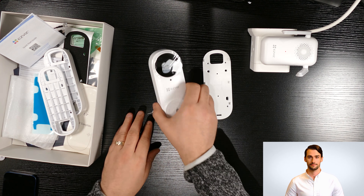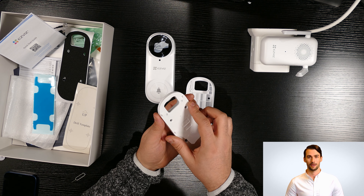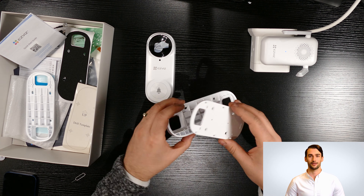If you like to use an angle bracket, first you need to install the angle bracket on the wall, and then attach the flat bracket into the angle bracket using the screws provided in the box. As you can see, the flat bracket sits nicely on the angle bracket.